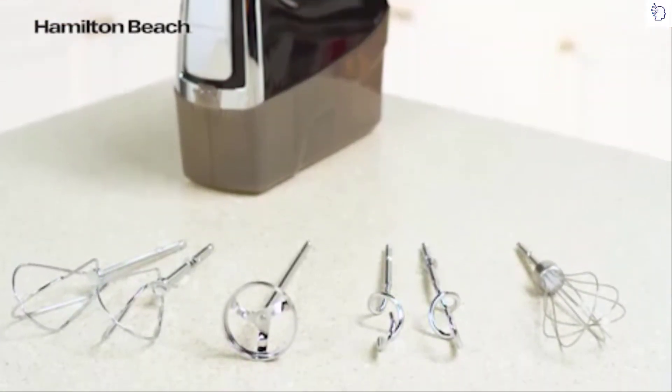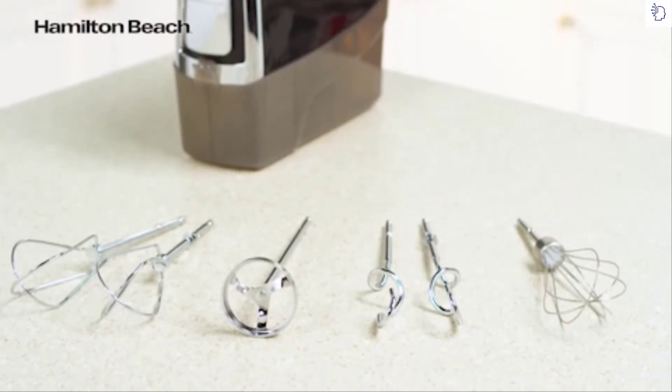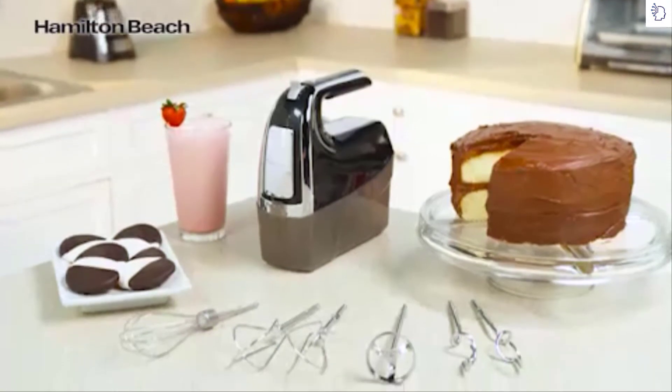Attachments include twisted wire beaters, a milkshake mixer, dough hooks, and a whisk.